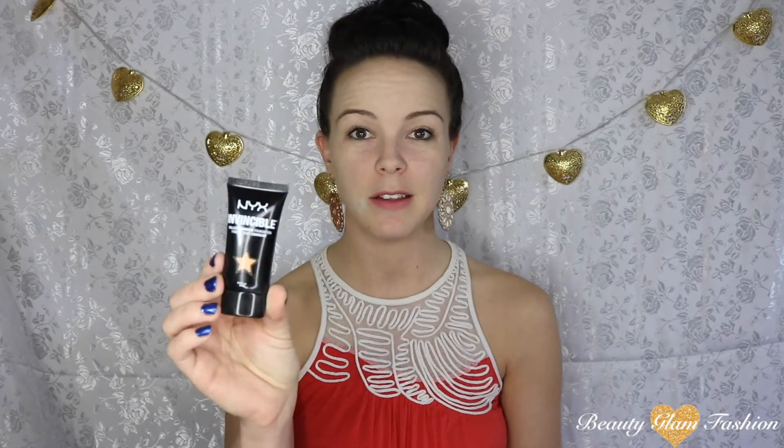For foundation, I'm going to use the NYX Invincible Foundation, which claims to be the Fullest Coverage Foundation. Sounds like my kind of foundation — I love full coverage, the fuller the better, because I have a lot of blemishes and freckles I like to cover up. I'm going to apply this with my Miracle Complexion Sponge from Real Techniques — not a first impression, but I need something other than my fingers.